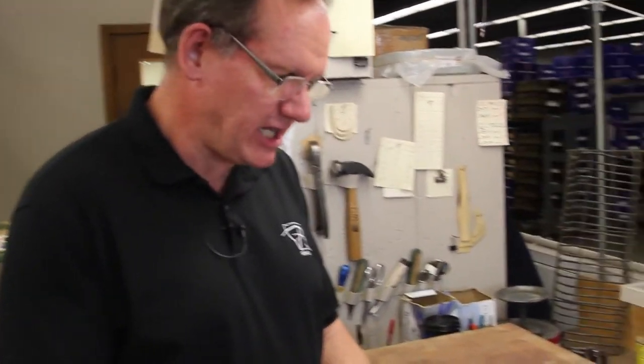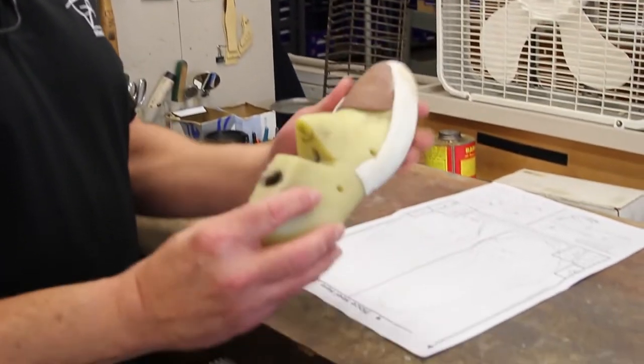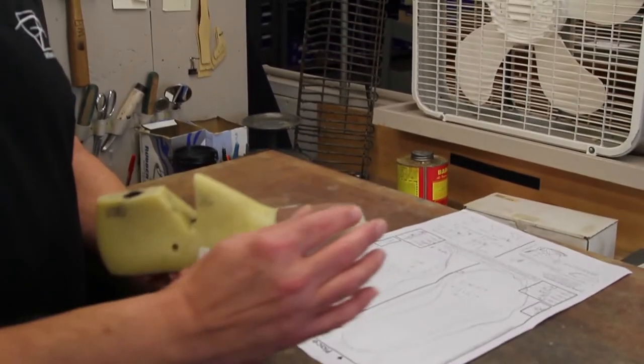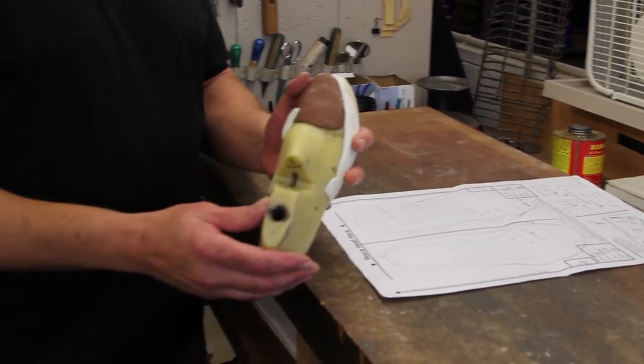From the tracings that we received, we need to decide what modifications are built to the last. The last is the plastic form that a skate is built around. From the information I received from the tracings, I have strips of material which we add to it to change the shape for that custom shape of the person's foot.